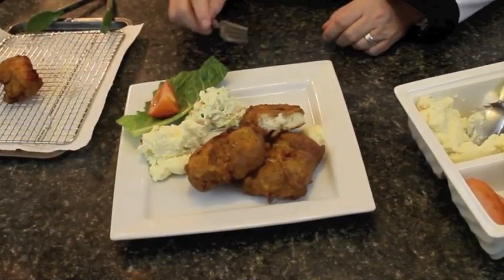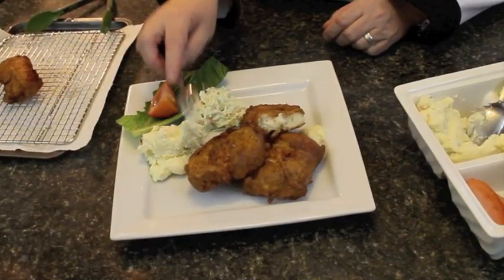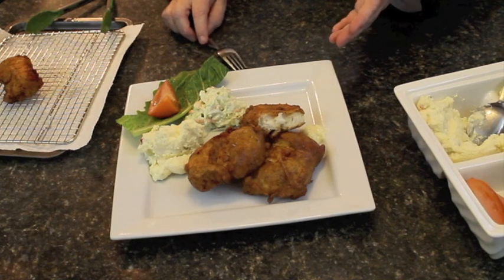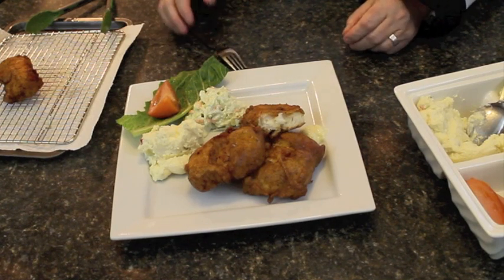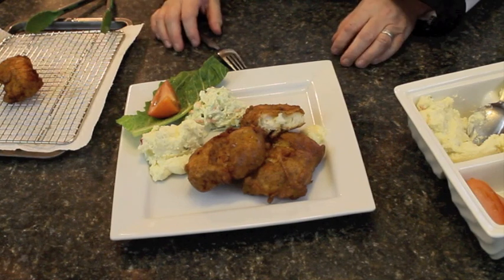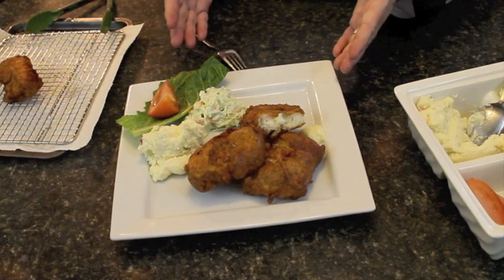Doesn't this look ever so delicious? It's got nice crispy batter, and again, this is a serving for four people. I got two fillets and I'm going to continue frying mine, but I just wanted to show you this display.